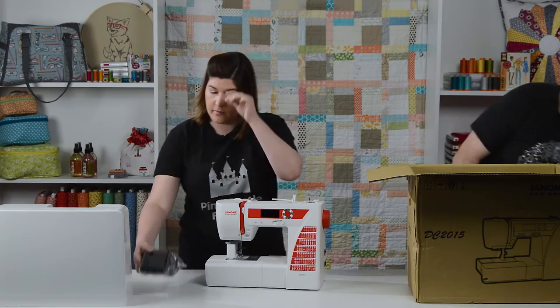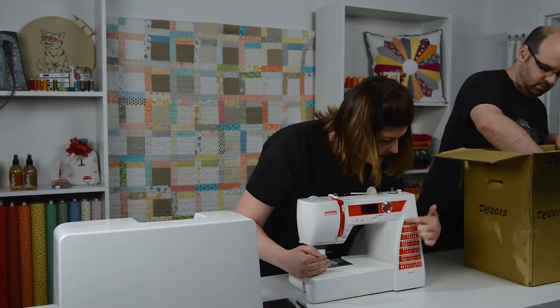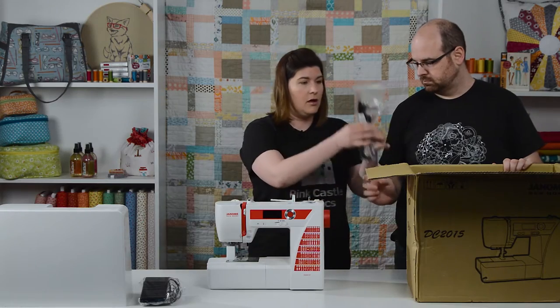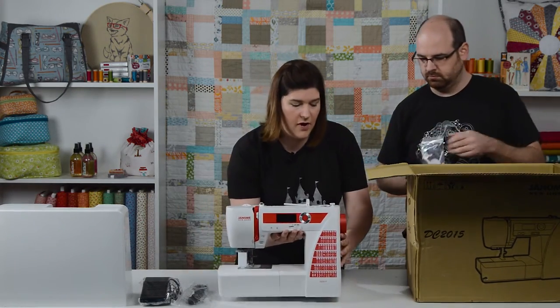Foot pedal. Your actual machine comes with a lot of stitches and they're right here so that you always know where they are. And an LCD screen up top. Power cord.